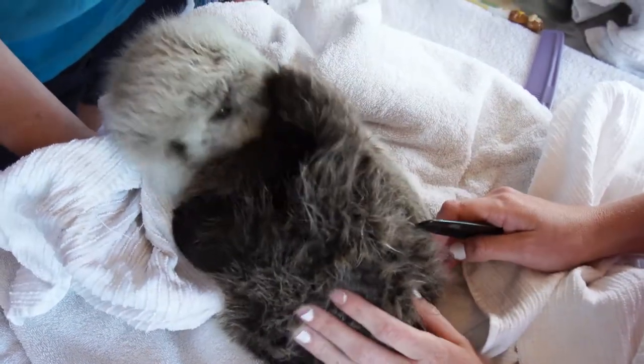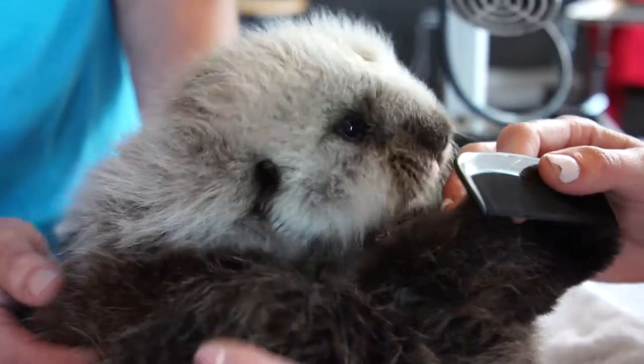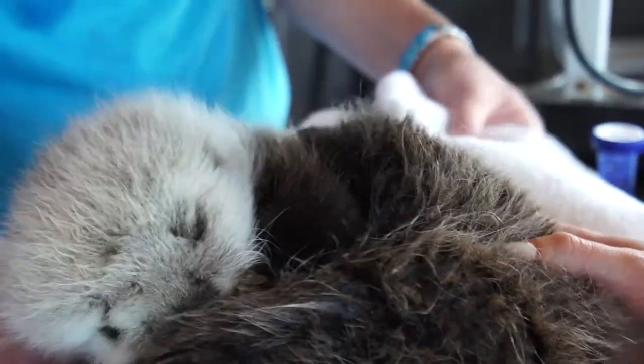Did you swim a little bit? Yeah, we just did it. Look at him go on his own.